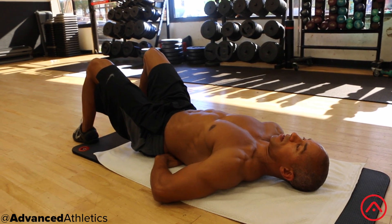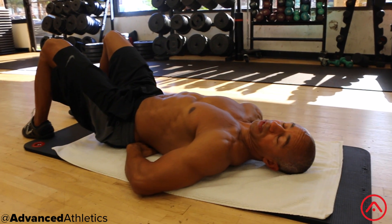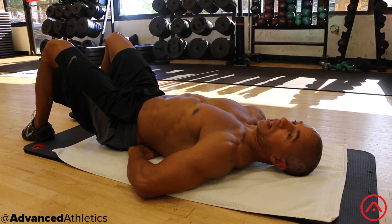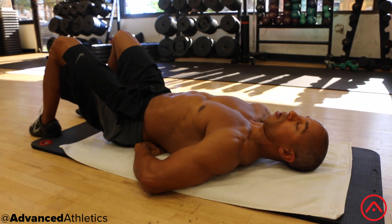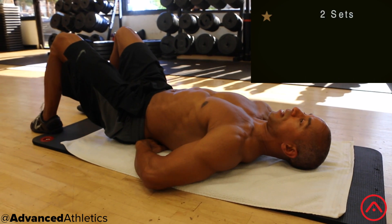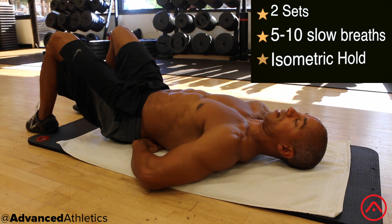Tuck your chin down and what I'd like you to do is a Kegel. Ladies, you know what a Kegel is, and for men, what I'd like you to do is a very gentle testicular lift. You're going to hold that and be really light about it, and at the same time as you're activating it, I'd like you to breathe as relaxed as you can.